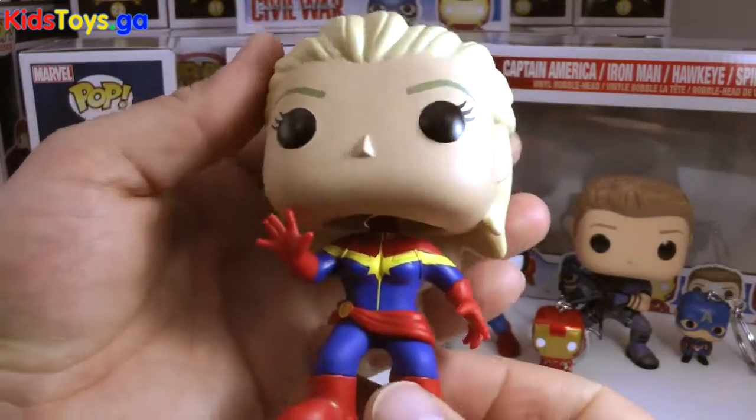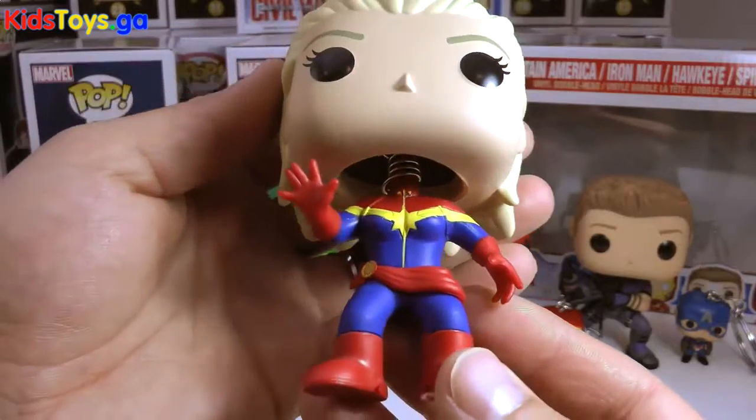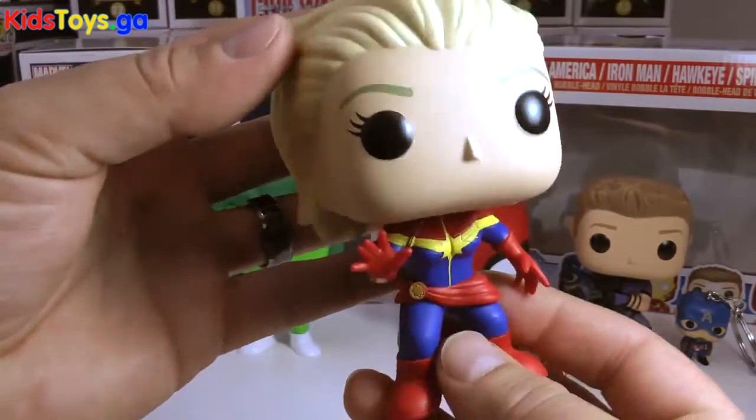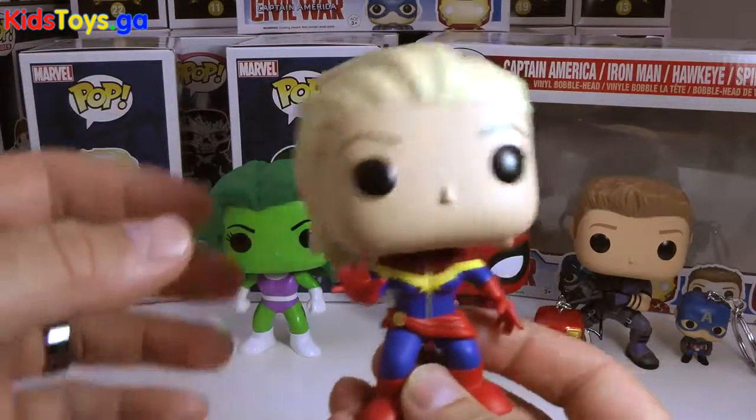Get a little bit more light on her. Very well done. She's got a cool pose going on, and I just love that red, yellow, and blue on her suit. Very cool. And again, it's a Marvel, so they bobble away.